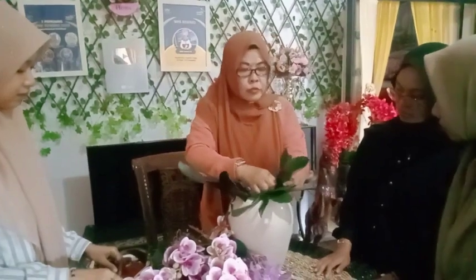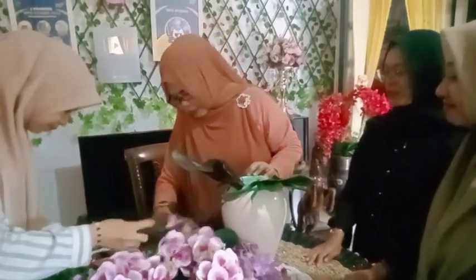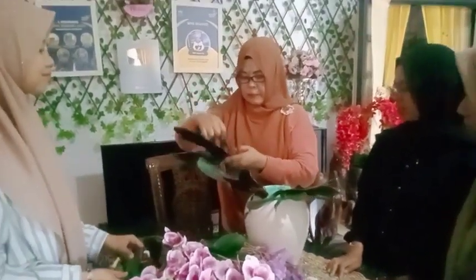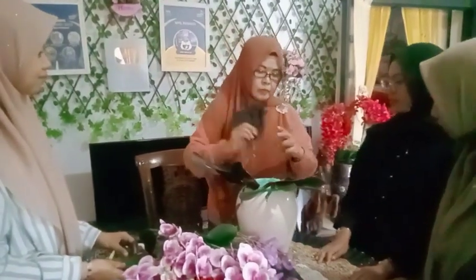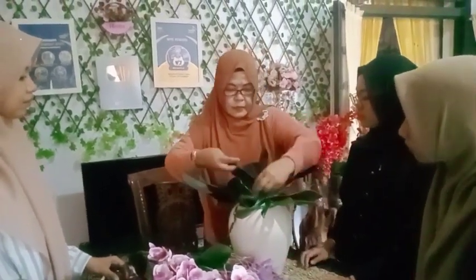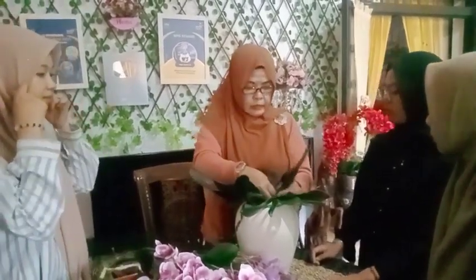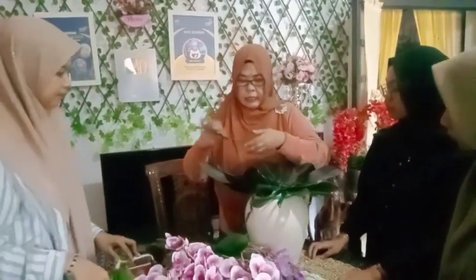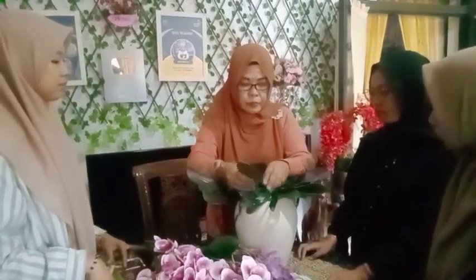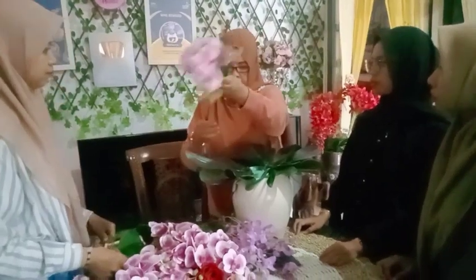Merangkai itu tidak sulit. Orang lebih cenderung beli saja, tapi kalau hasil rangkaian sendiri itu menyenangkan. Selain itu, bisa kita rubah-rubah bentuknya. Kalau dasarnya sudah mengerti, tidak akan ragu-ragu lagi. Jadi medianya itu harus kita tutup dulu dengan daun-daun, baru selanjutnya kita mulai memasukkan bunganya.